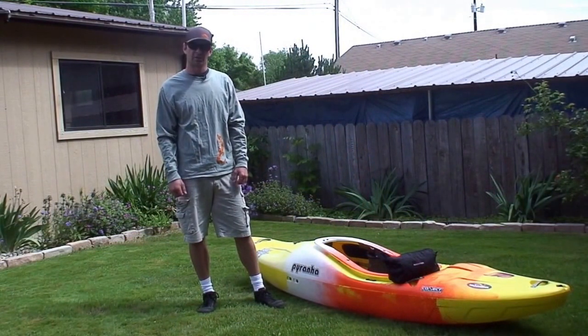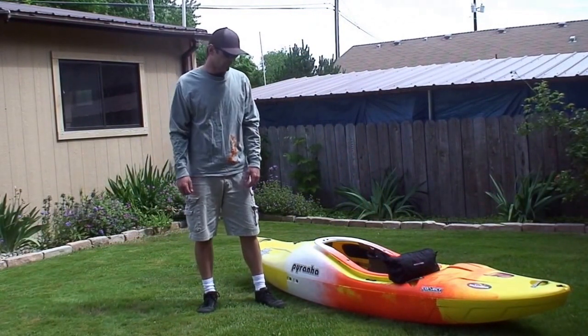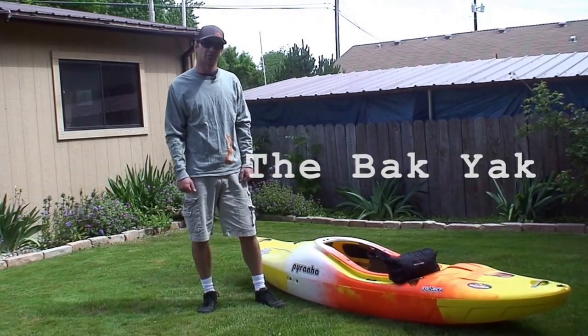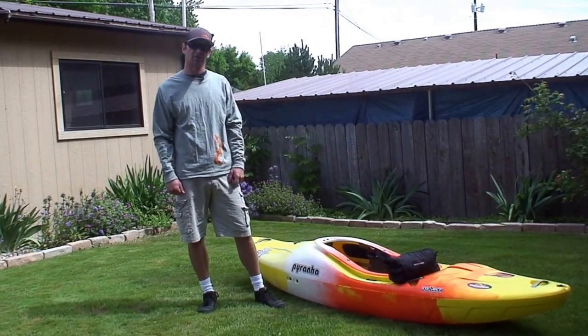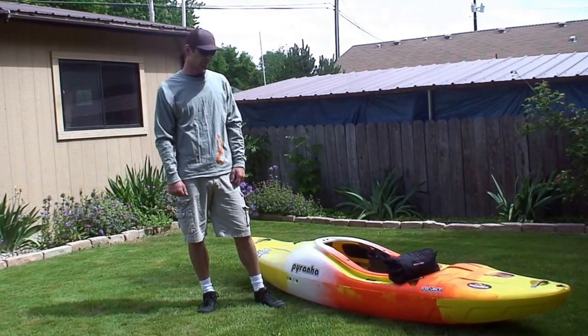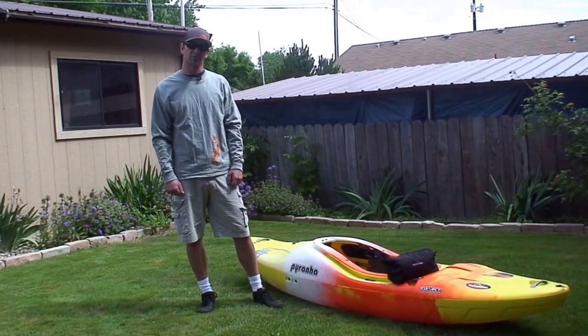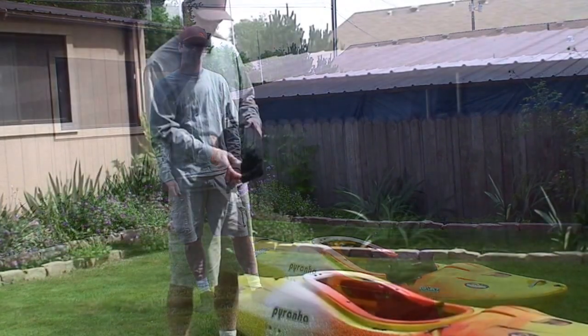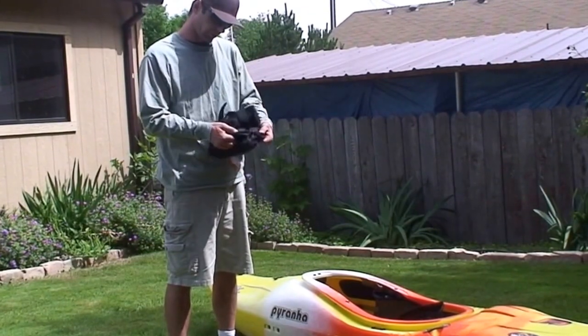Hi, I'm Ryan with Salamander Paddle Gear and today we're going to be showing you the Back Yak, which is a very important piece of gear for anyone who's hiking their kayak long distances. It saves on your shoulders, saves you a lot of pain, and helps out once you get to the river so you can have a much more enjoyable river trip.